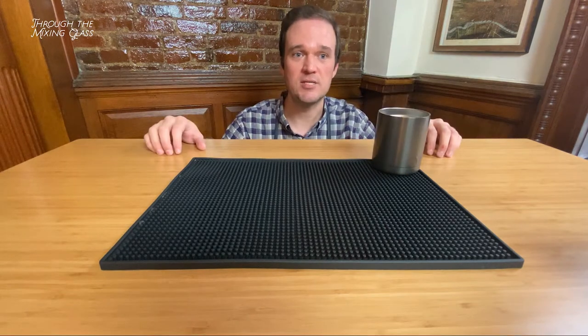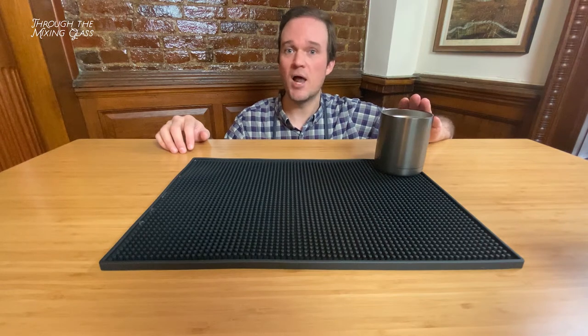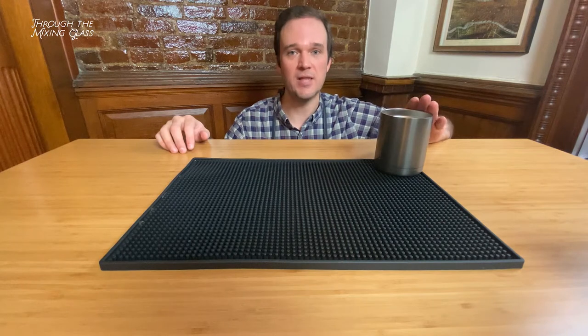These are great for two things: temperature retention and preventing over dilution. They are going to keep your drinks significantly colder. They're not going to get as watered down, and what you're going to have is a drink that tastes the same from the first sip to the last sip.